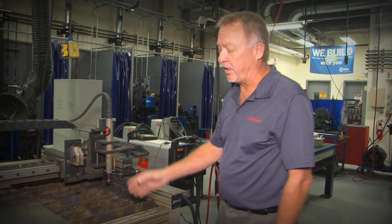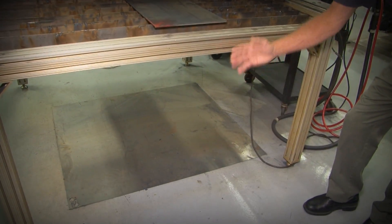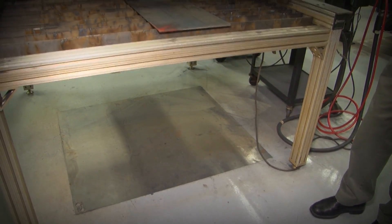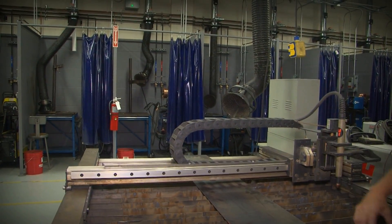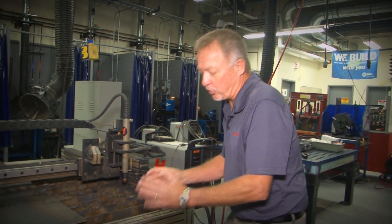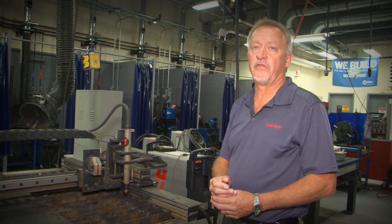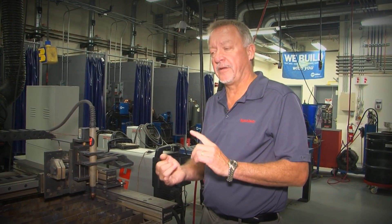A downdraft table is essentially the same table but instead of a water tray underneath, the sides are skirted in with sheet metal and you connect your welding fume control hood to a hole in the side of the closed-in base. The heavy particles settle on the floor underneath and you clean it out periodically, while the light particles get pulled out through the fume control hood. I prefer downdraft tables because water doesn't get on the cut edge, giving you better cut quality, and you don't get water on the table.